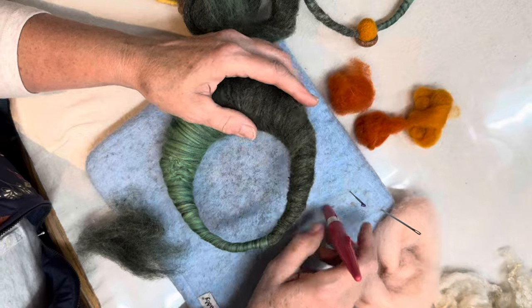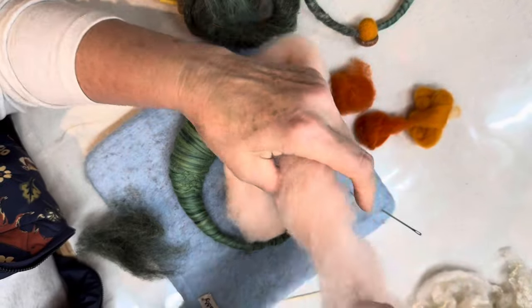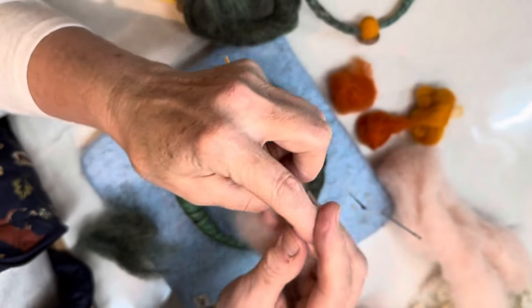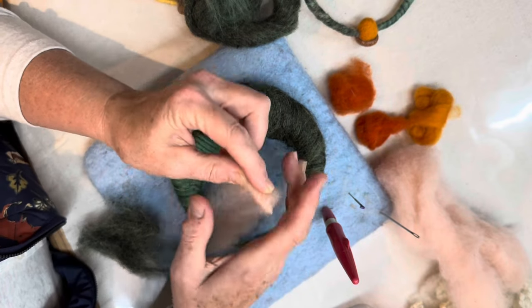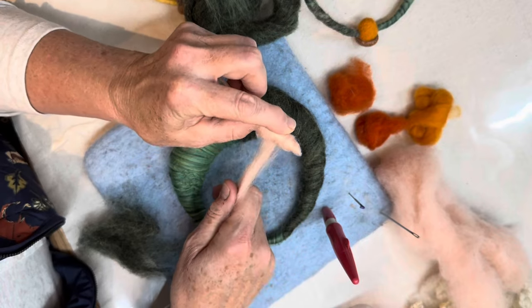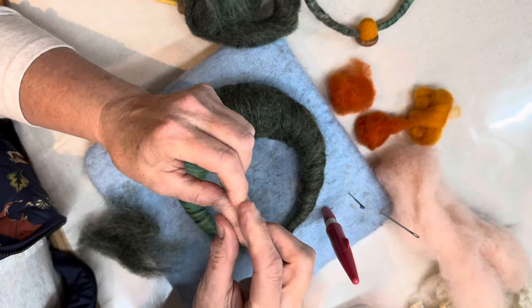The next thing we're going to put on is the nose. We take a little piece of Hollyhock Maori wool — this stuff felts really good. It comes in bat form and I tear it apart for my quarter ounce balls. I'm wrapping it onto the skewer, making a cone. It's probably about an inch long, maybe a little bit longer, and gets fatter at the bottom here — this is the bottom of his nose. I like them to have huge noses because they're gnomes — gnomes have big noses, at least mine do.